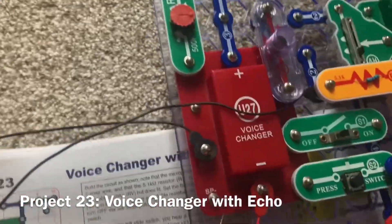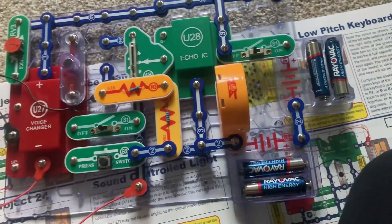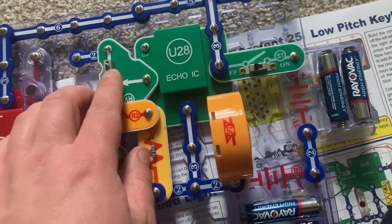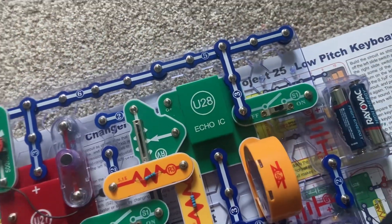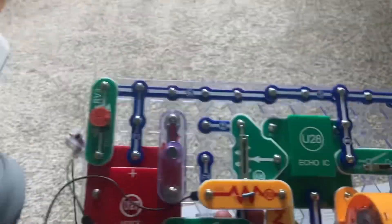This is a voice changer with an echo. You can record your voice and then play it back and hear it echo over and over again. I am going to turn on the right slide switch and then turn on the left slide switch to begin recording, and I will speak into the microphone.